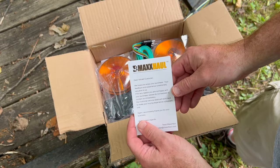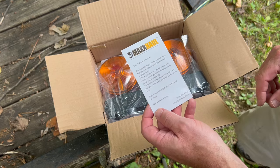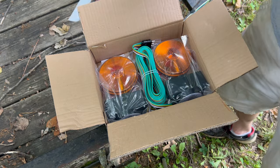You can see it's from Max Hall here. I believe this was model 80770 — I'll make sure I put the exact number in the description below.